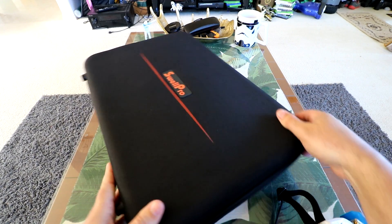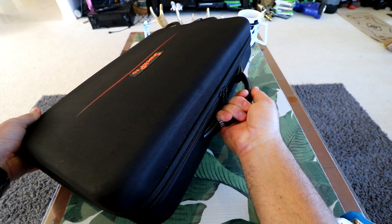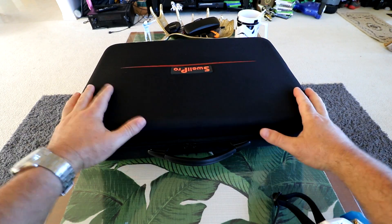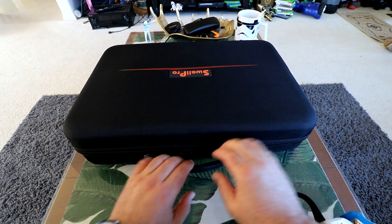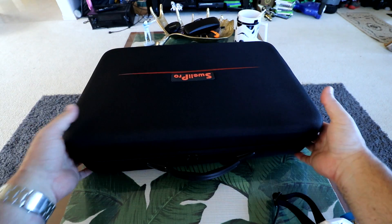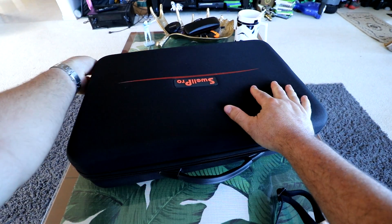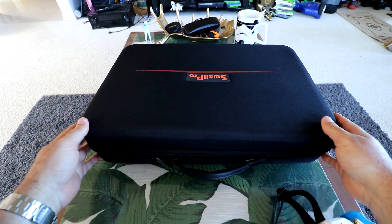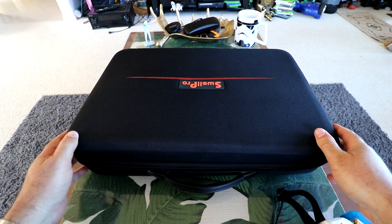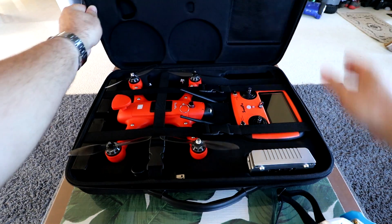First thing we need to do is take this thing out of the package. It comes in this awesome case — it's got a really durable handle. They also make that larger splash drone for fishing, which has a detached mechanism on it, and it looks like they're following suit with the same type of slimline case here. It's got some pretty heavy-duty zippers. I'm really liking how they're giving you a quality case, because this is not a super cheap product and you want to make sure you protect your drone.